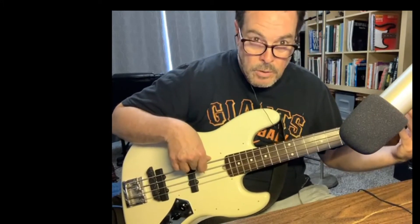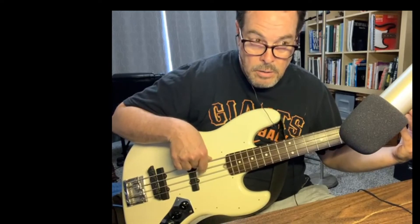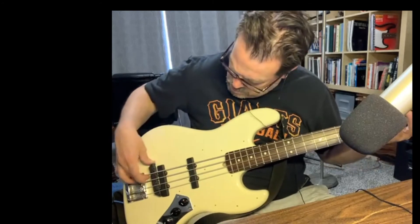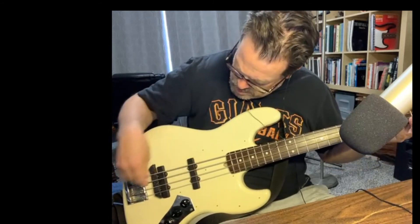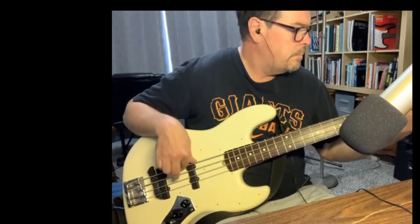That A is resonating too long. So is the E. That's not so bad actually — maybe if I just move it a little bit. A still too long. Anyways, nice.